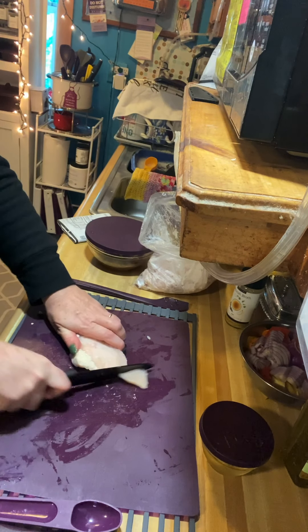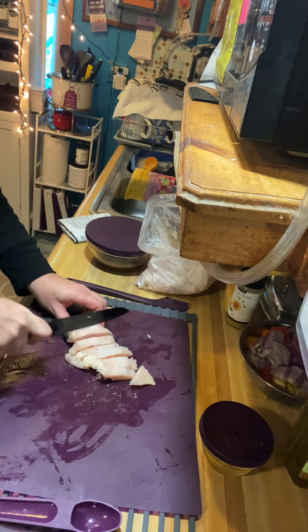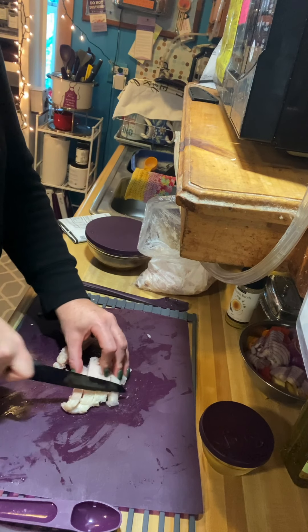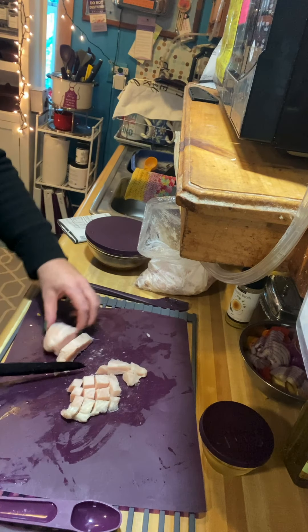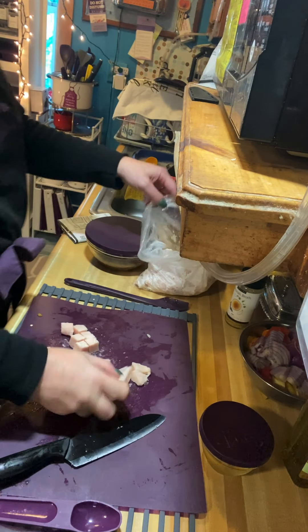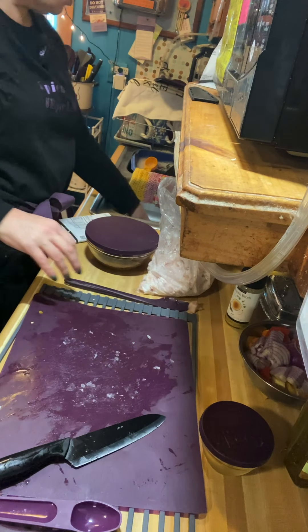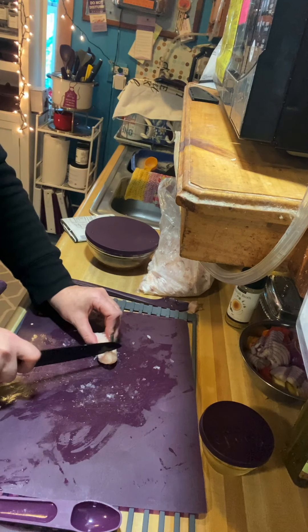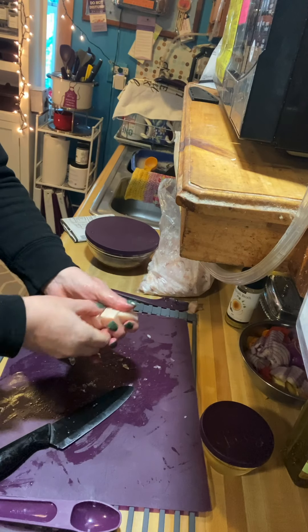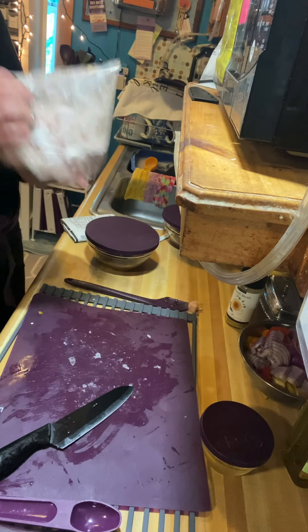I have two pounds of chicken because the recipe calls for one and I've doubled it. As per the recipe, I'm putting it in a little baggie with cornstarch and coating it. I'm not adding any extra oils because I don't want that extra oil or preservatives. Look — even frozen, the knife cuts right through all the way. This Prep Pro knife is fabulous.